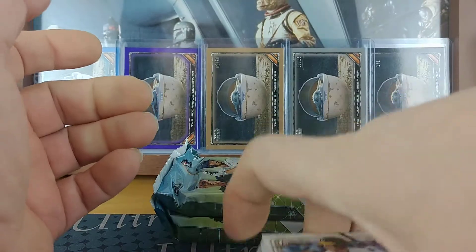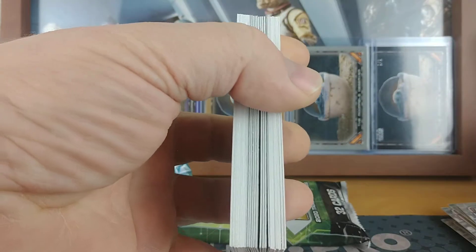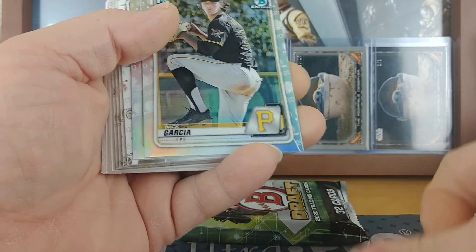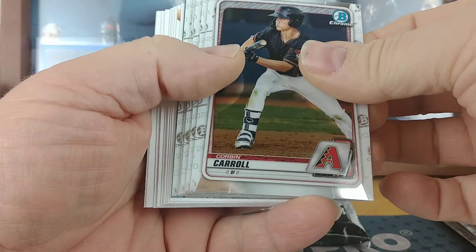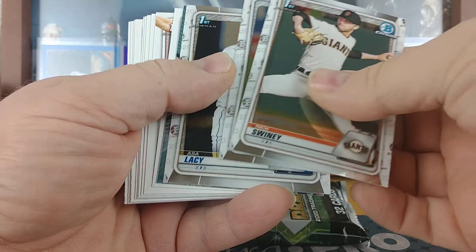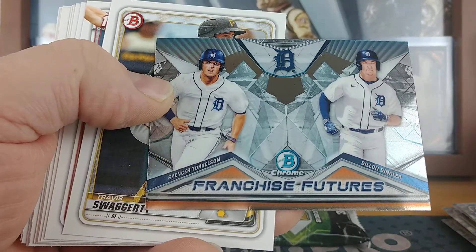I'm gonna say that the auto is right there, so I'm gonna pause on that one. Yeah, none of those look super thick. This one got a blue paper of Brady McConnell, Nick Garcia and Grayson Rodriguez refractor — again upside down on the one card. Alex Santos chrome. Corbin Carroll, Spencer Torkelson — so there's the first Spencer chrome. Volpe, Assa Lacey — and there's a good one to get. Franchise Future: Dylan Dingler and Spencer Torkelson.